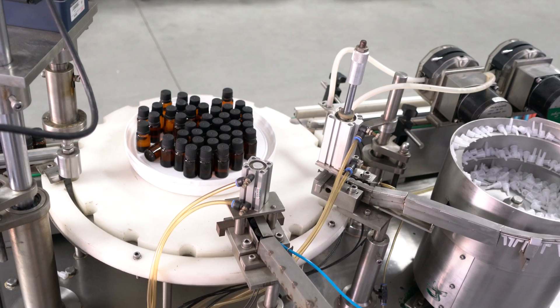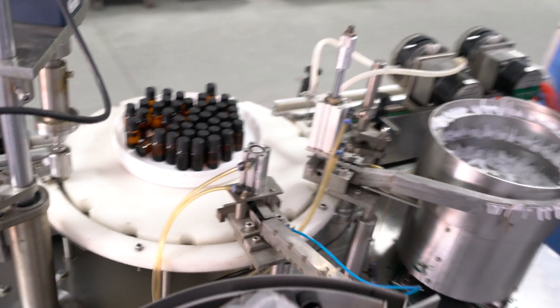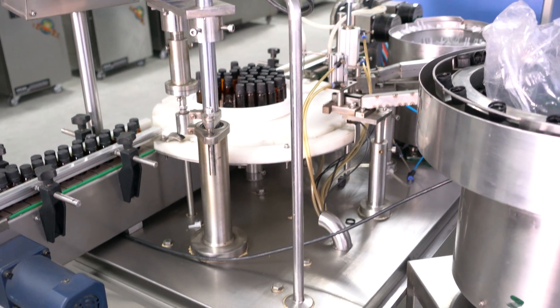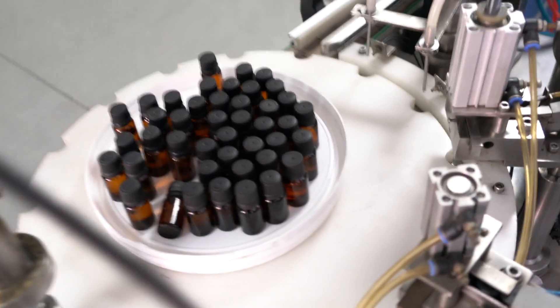We can add a protective cover around this filling capping to protect the filling capping machine from dust getting into these bottles — essential glass bottles.